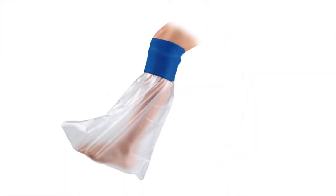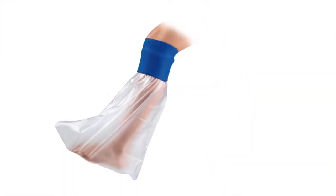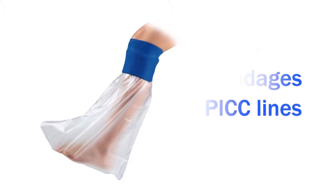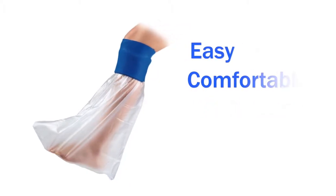Introducing the Shower Seal by MarMed. The Shower Seal protects casts, bandages, and pick lines from water. It's easy to use, comfortable to wear, and durable enough for repeated use.